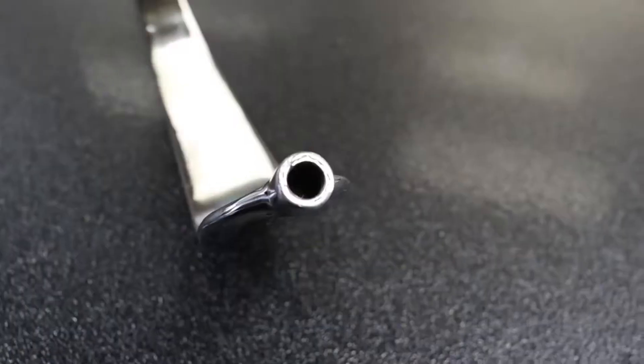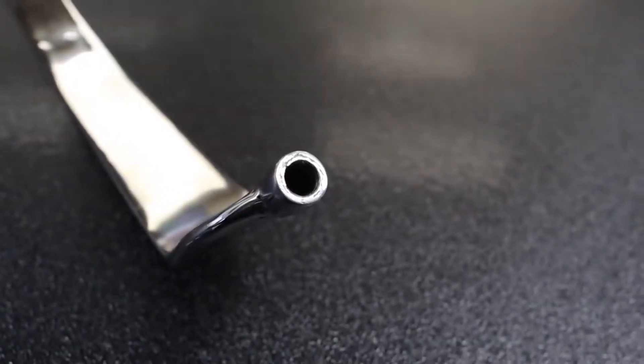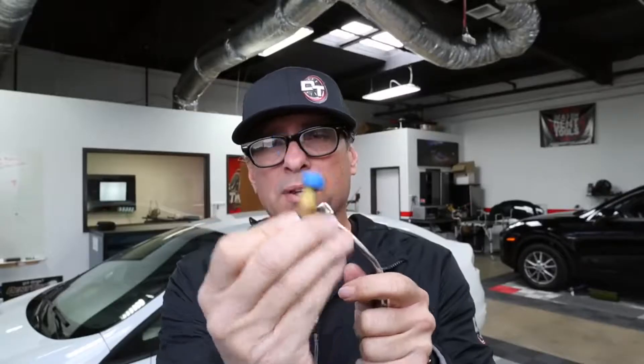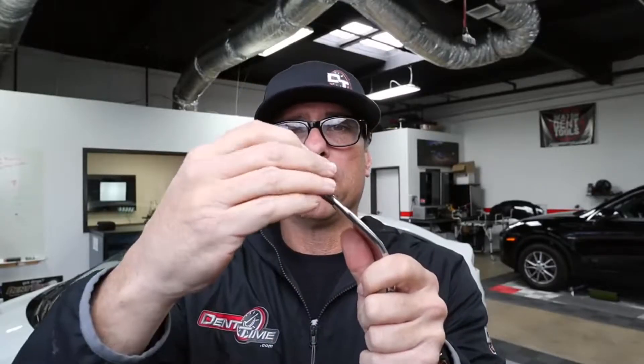There are other ones — normal ones where you already have a tip on the end where you put a cap on it — but you can put any type of tip that you want, just like this, and it screws on like that.